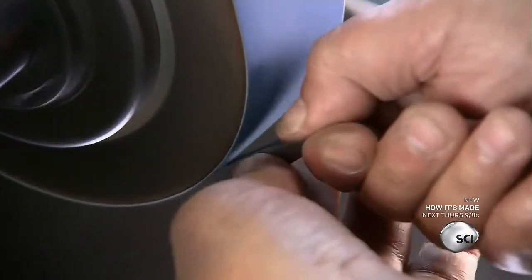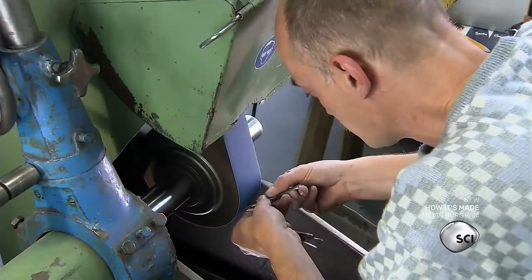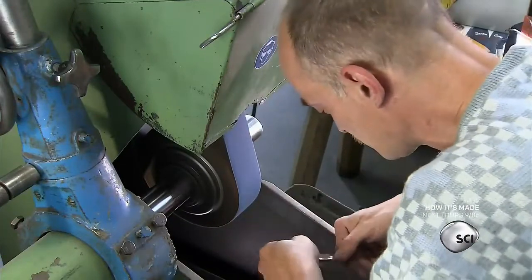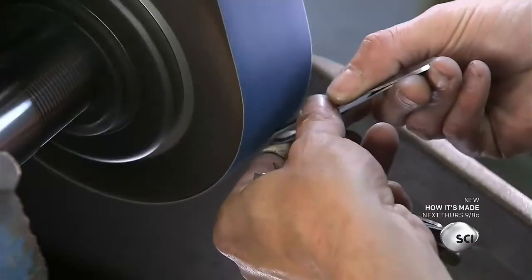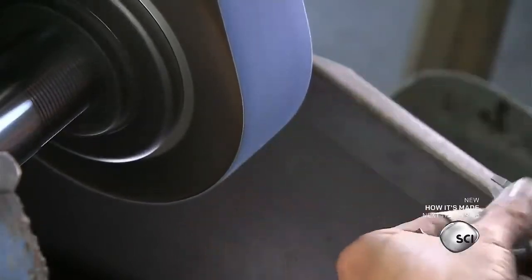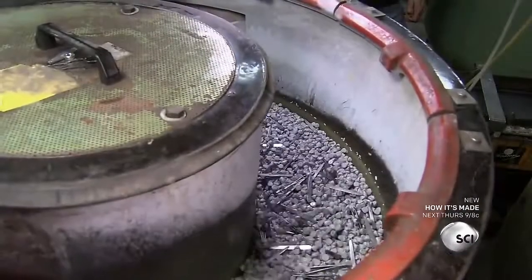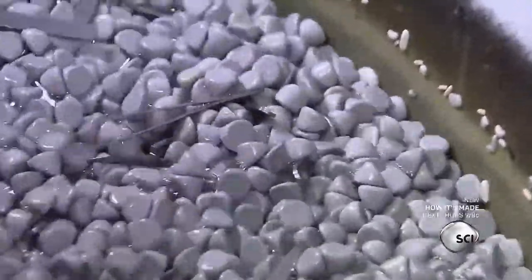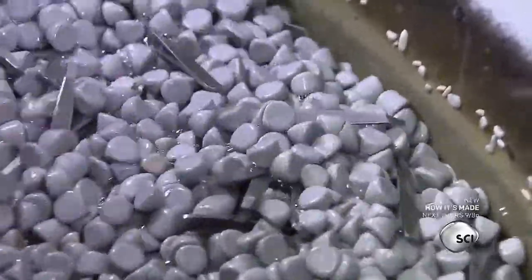Each pair of tweezers is thoroughly polished to make them smoother and easier to grip. It's a multi-step process. First, an employee sands the body of the tweezers using fine abrasive paper and polishing cream. Next, the tweezers go into a vibrating polisher, where they bounce around with ceramic stones and various polishing solutions for 24 hours.